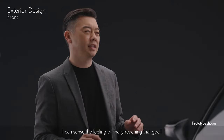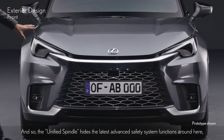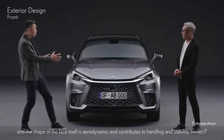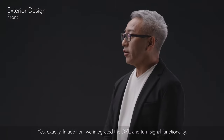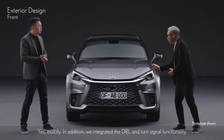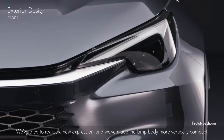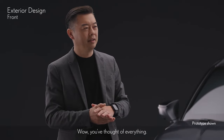I can sense the feeling of finally reaching that goal. The unified spindle hides the latest advanced safety system functions, and the shape of the face itself is aerodynamic and contributes to handling and stability, correct? Yes, exactly. In addition, we integrated the DRL and turn signal functionality. We've tried to realize a new expression, and we've made the lamp body more vertically compact, which also aims to reduce weight.